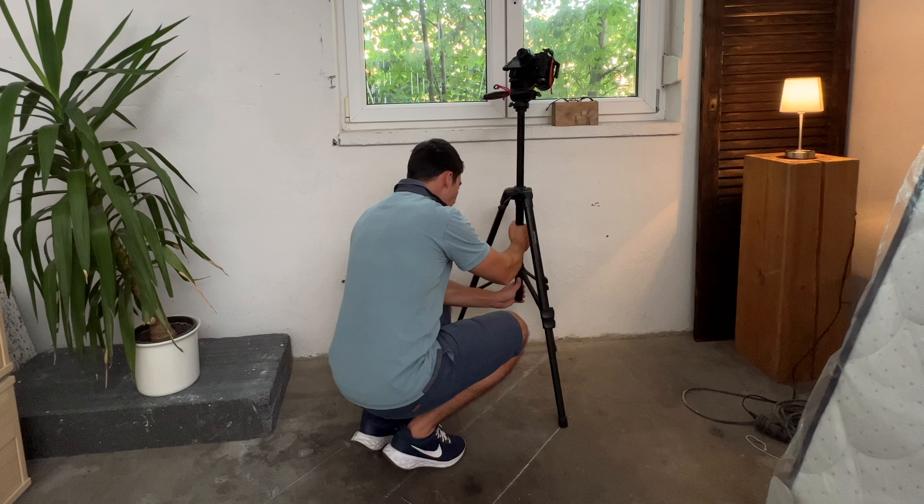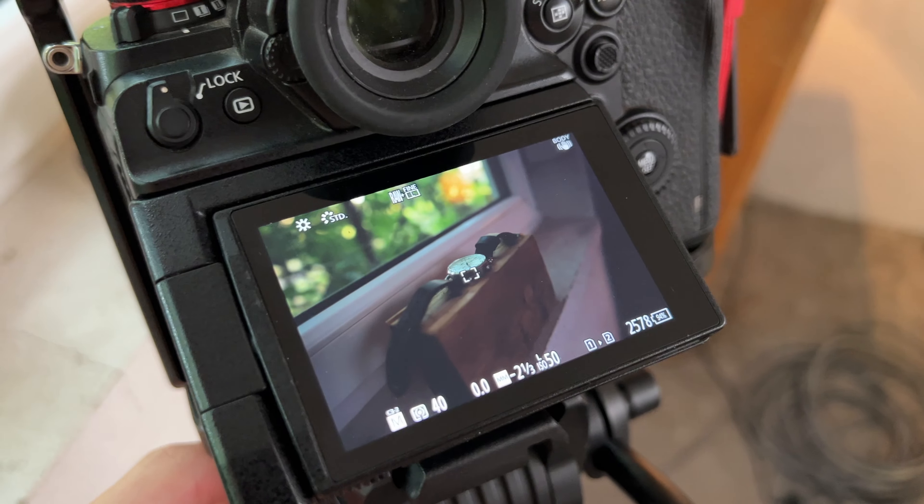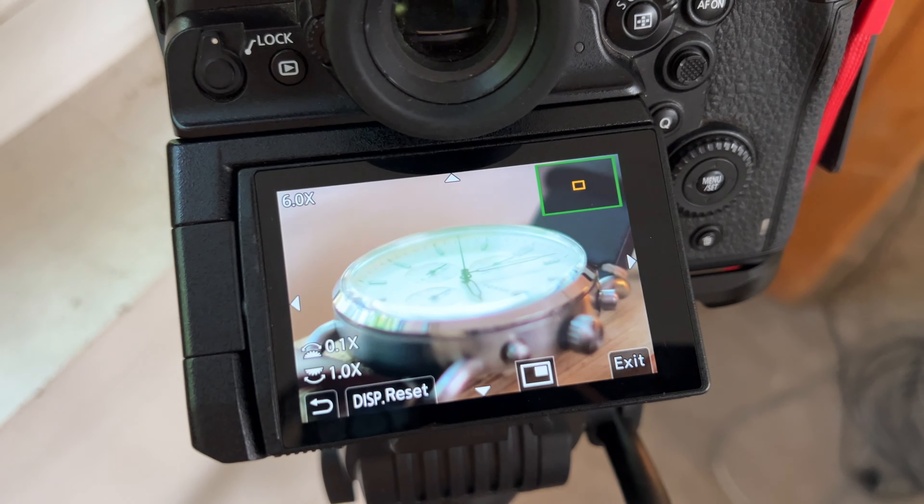We also have a tilt movement. This is easy because every time I move the camera back and down, I readjust the image with the tilt axis so that the watch is always in the center. And of course don't forget to readjust the focus for each photo.